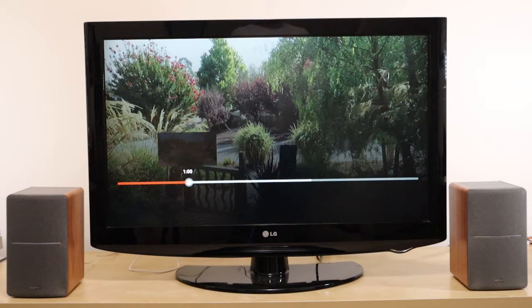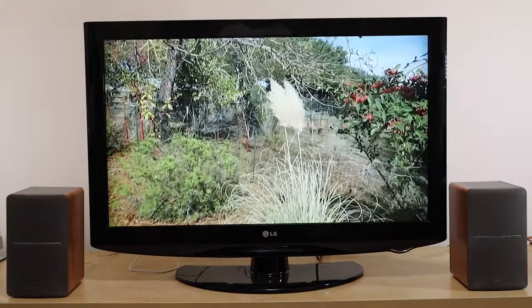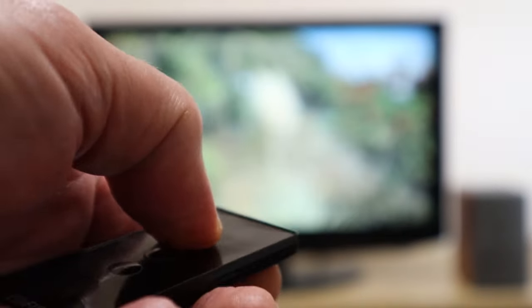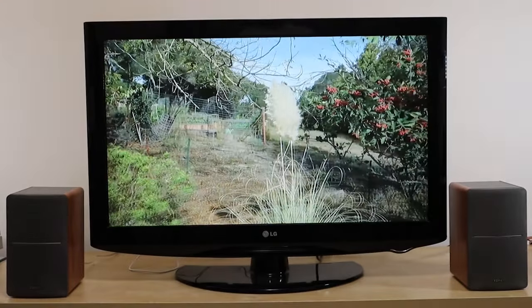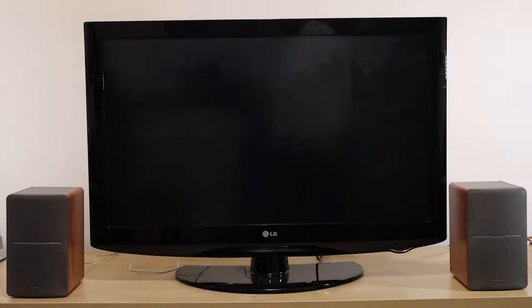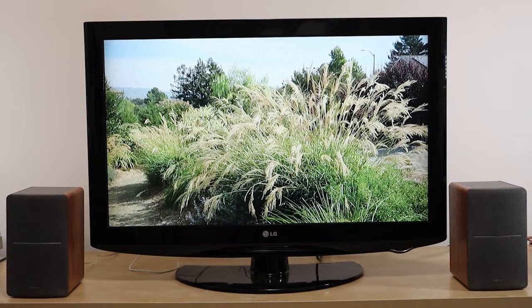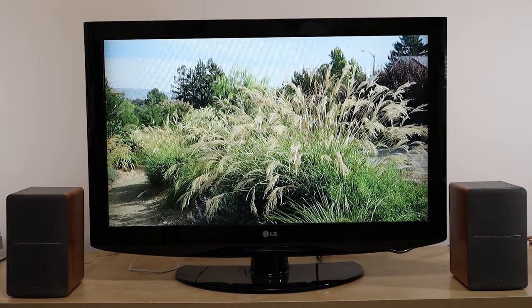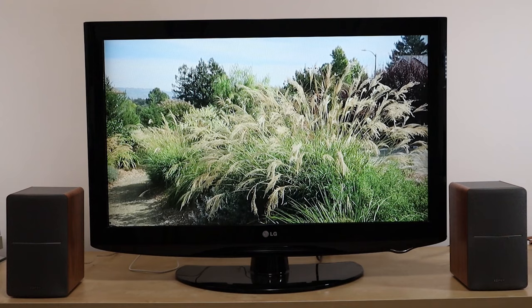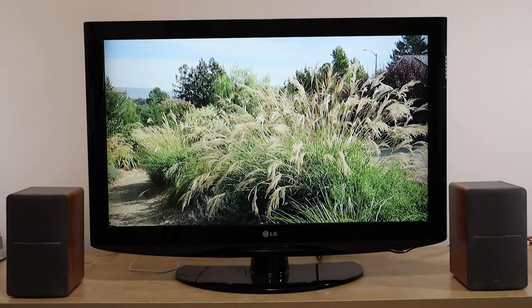Okay, so now we've got this system powered up. Let's see what it sounds like. Well, I've got to say that the sound is excellent. This is quite a step up actually from the soundbar that we tried earlier, and the price on a pair of powered speakers like this is about the same as the soundbar. So yeah, this is a great option.